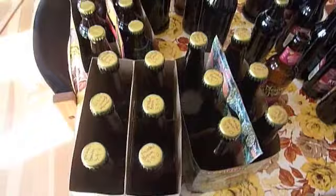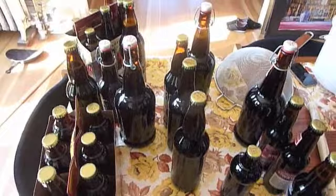So we'll wait a couple weeks to drink these. Thanks for watching. If you want to learn more about me, click the link below this and visit my blog.